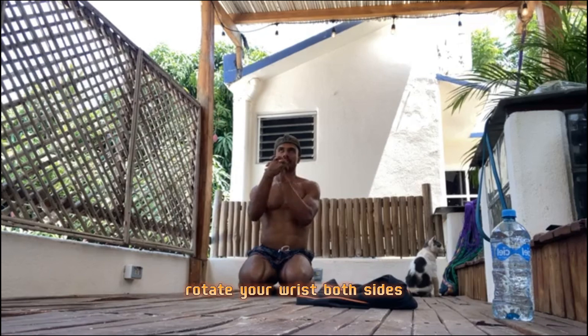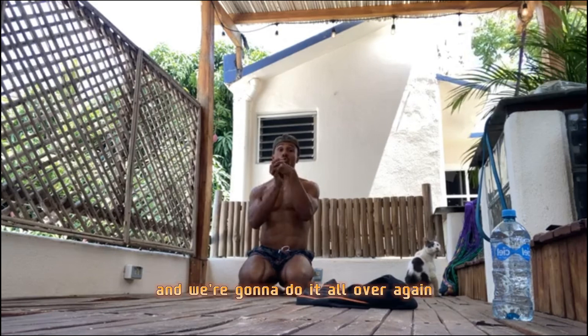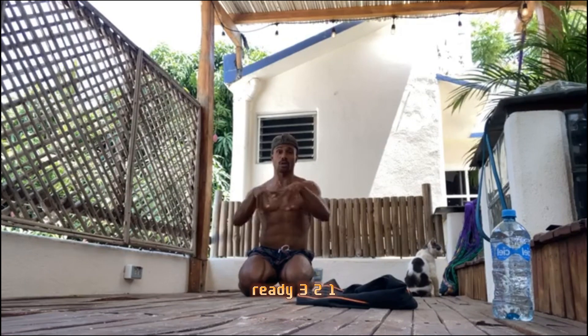Now grab your wrist like this and rotate it down. Rotate your wrist, both sides. Other side. Rotate your wrist both sides again. Ten seconds. And we're going to do it all over again — second time. Ready? Three, two, one. Shake it off.